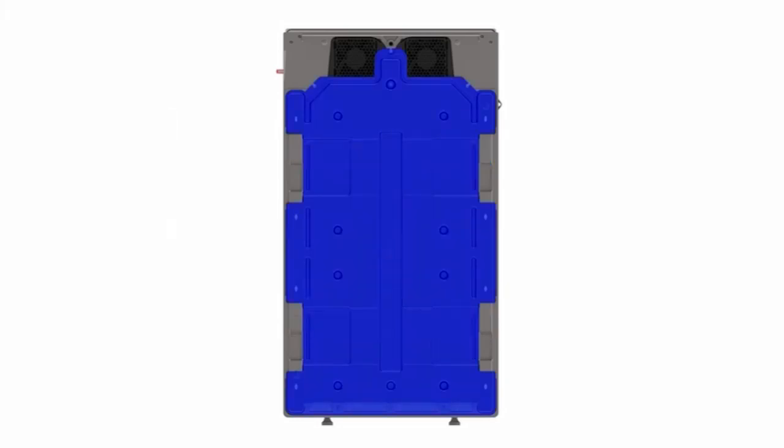This is the air duct, a factory-installed part that encompasses the entire width of the unit. Two fans, located at the top of the unit, pull cool air from the intake at the bottom through this duct.